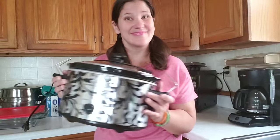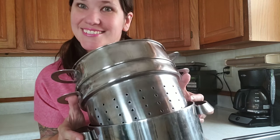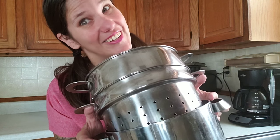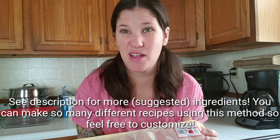Come meet our assembled cast of characters: the crock pot, freezer bags, bakeware, my cooking pot, also a colander, and I hope you like working with chicken — enough to feed your family for five meals.